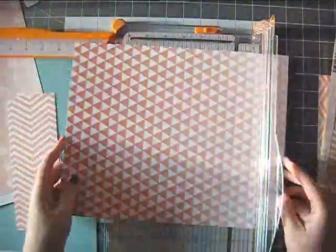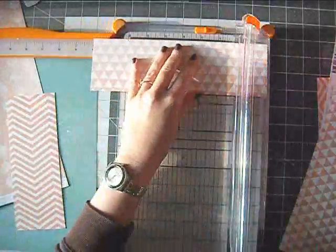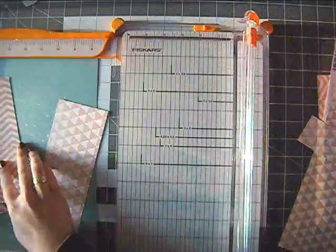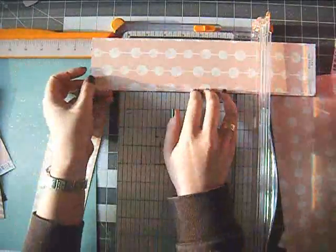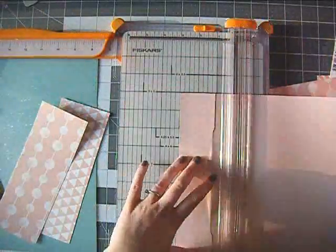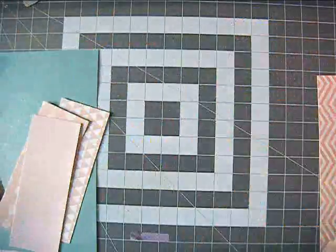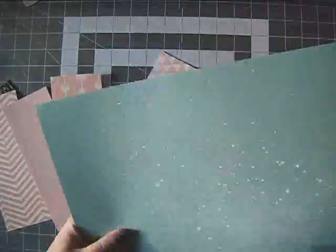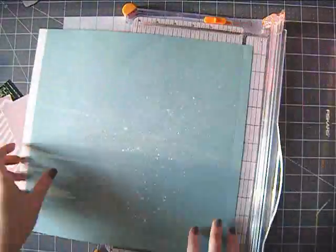The background paper I chose here is from the Polka Dot Party and I do have the 12x12 paper pad from that collection, but if I can I prefer that my backgrounds are a little bit more sturdy. The 12x12 papers are a little thinner than the double-sided pattern papers. I do use them sometimes but if I can I prefer the double-sided papers.